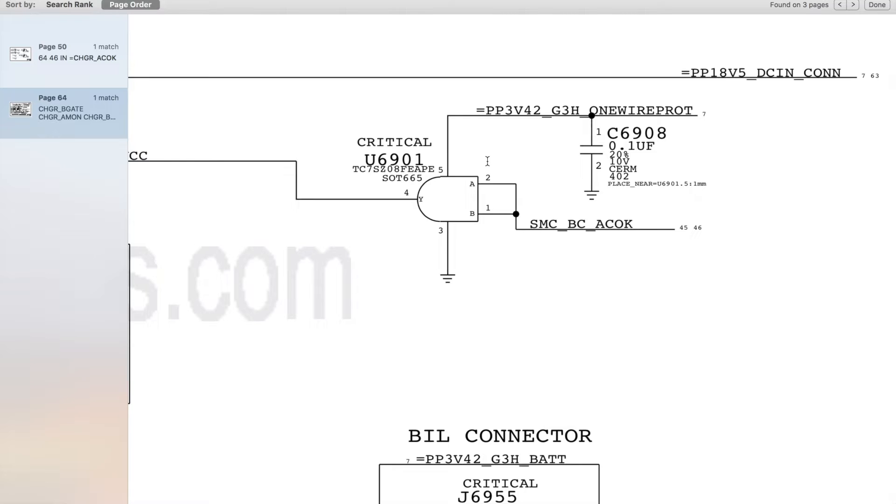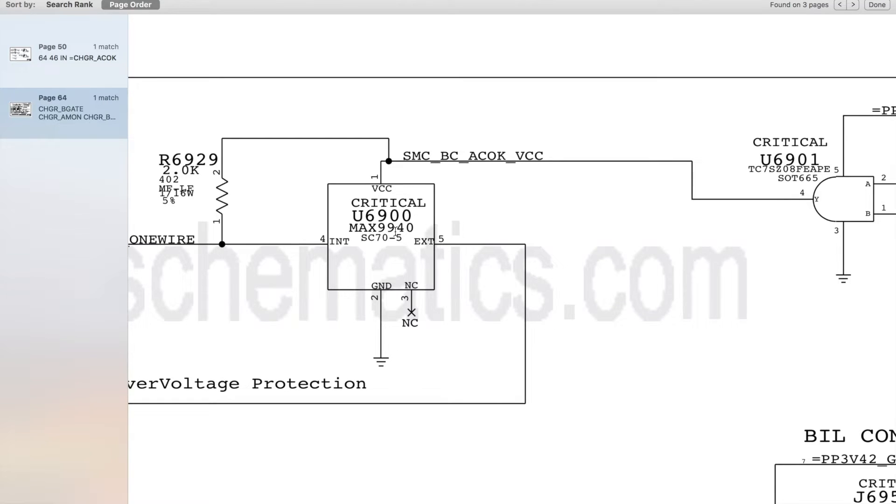U6901 also needs PP3V42G3HOT one-wire protect to power it, and this comes from PP3V42G3HOT. That's why PP3V42G3HOT is always the first rail we check when we have no green light on the charger. If PP3V42G3HOT is not present, we won't get PP3V42G3HOT one-wire protect to power U6901 and allow SMCBCACOK to power U6900.